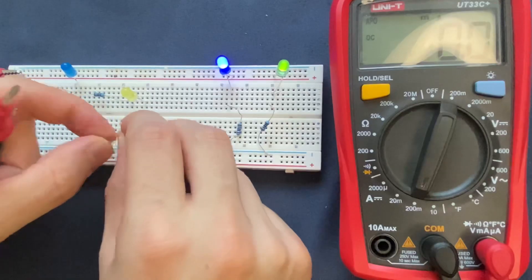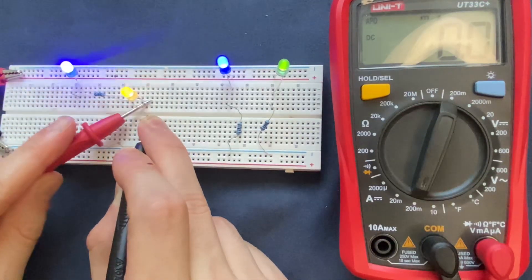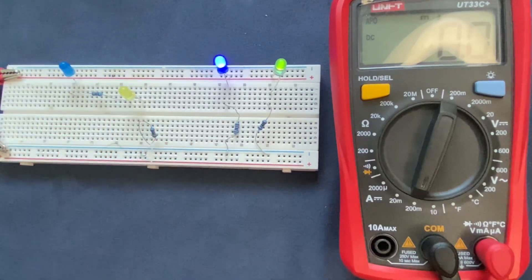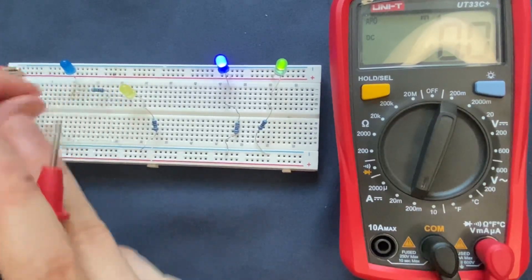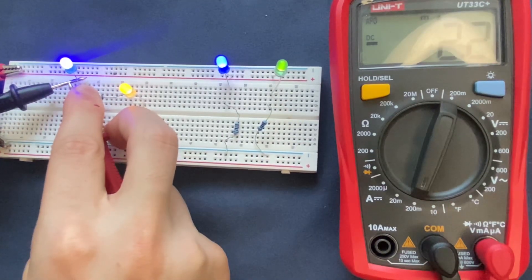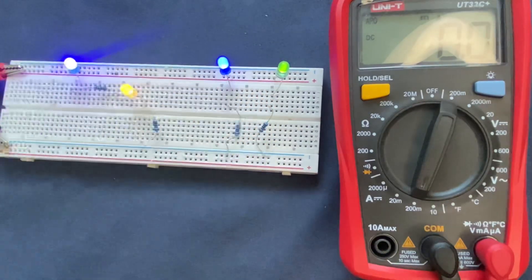I grab the end with my probe, and the other probe is connected to the LED, which gives me a current of 2.2 milliamperes. So as you can see, current stays the same in a series circuit. However, in the parallel circuit, current is divided among the branches and components.